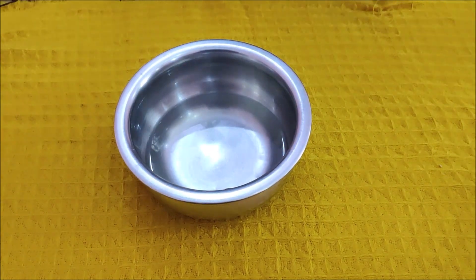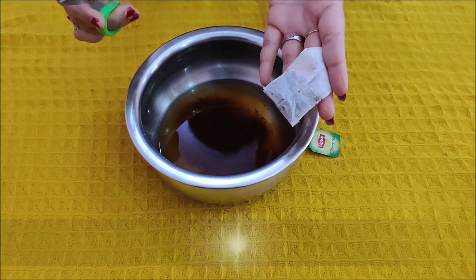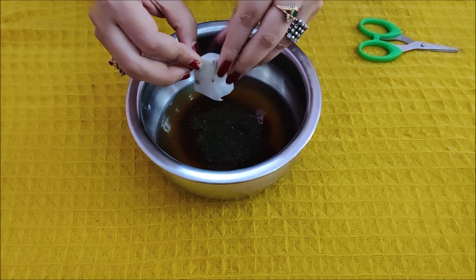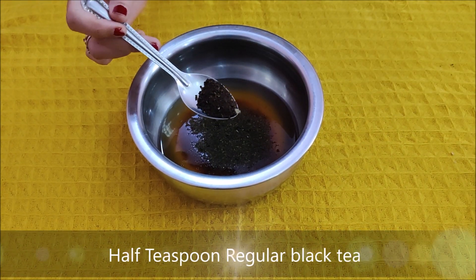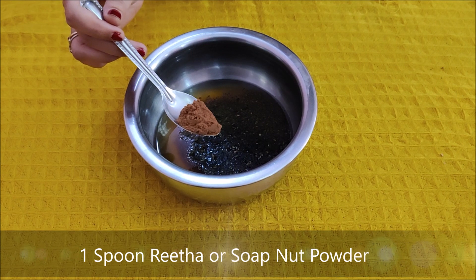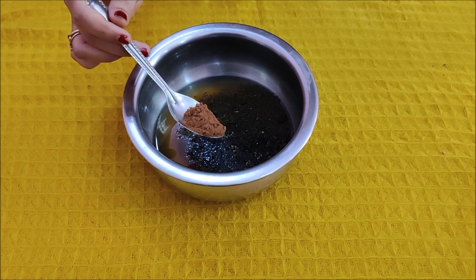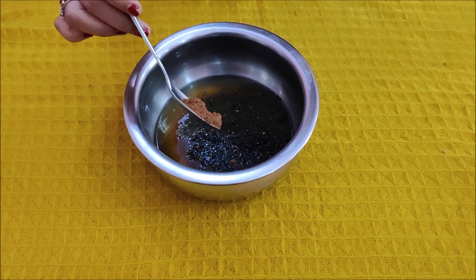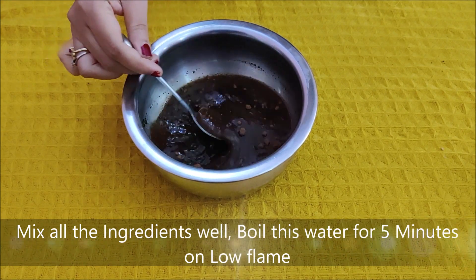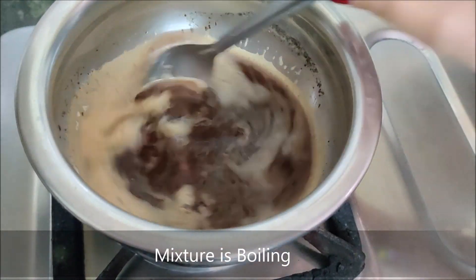The first ingredient we will add is coffee. I will also add a green tea bag. Then I will add half a teaspoon of regular black tea powder. We will boil this mixture on high flame for 5 minutes until it is ready. The tea, coffee, and tea powder mixture is now ready.